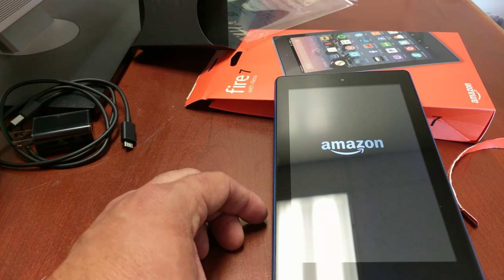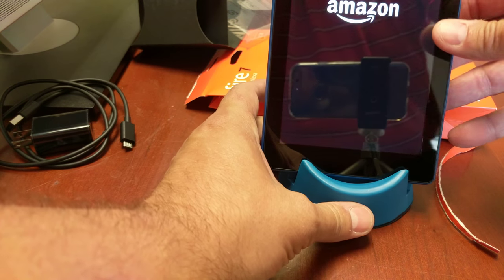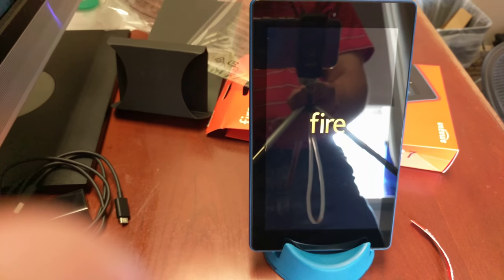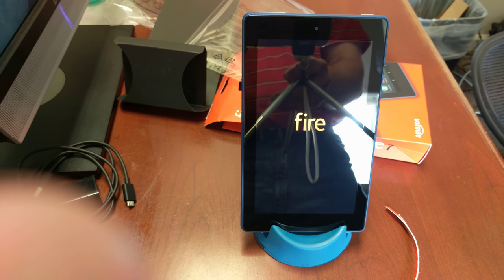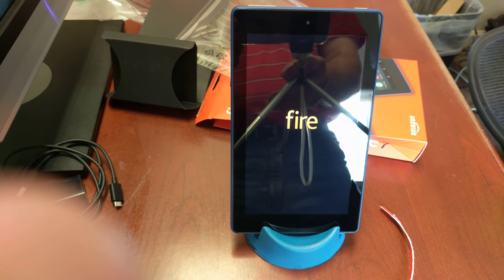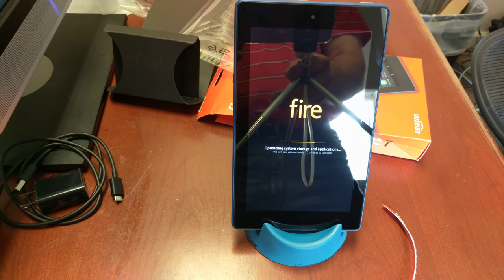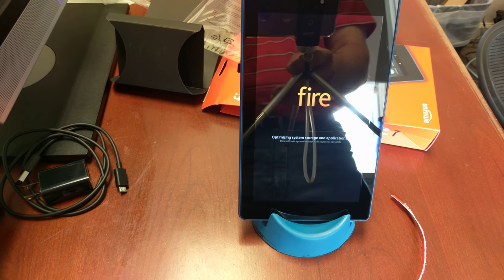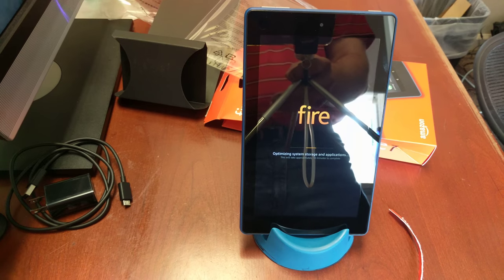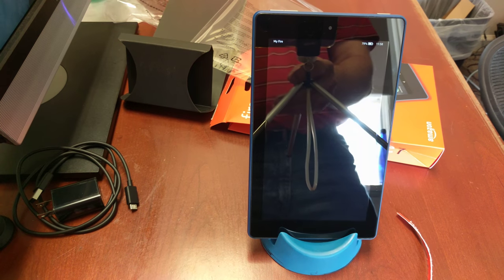Let's turn this on and see what we get. It's even charged — there we go. It's on. Let me get my finger out of there — there it is, it's starting up. You don't need to see the startup process... and there we go, we're done!